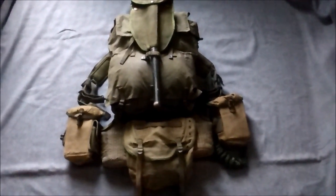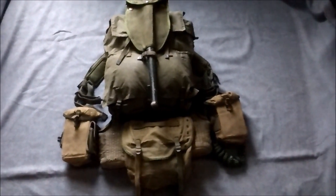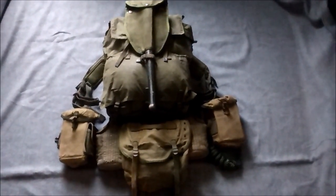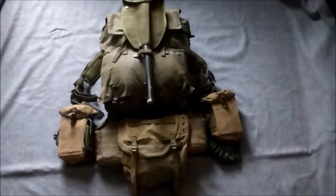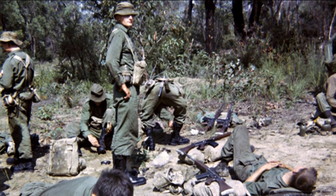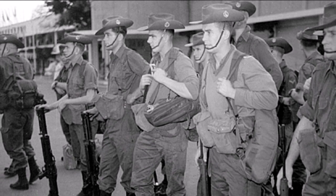Hi guys, today I'm doing a video on the Australian modified M1956 load carrying equipment. The set was a result of Australian involvement in Vietnam. On entering Vietnam, Australia didn't have a modern web equipment either in development or in use. They still relied largely on the 1937 pattern web equipment which had been used from the Second World War onwards, which they had modified during the war.